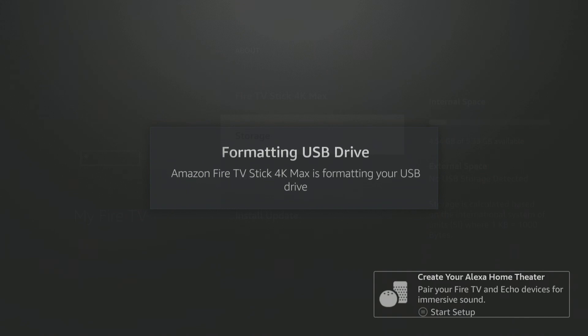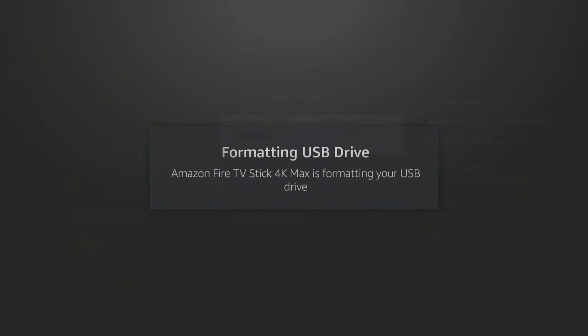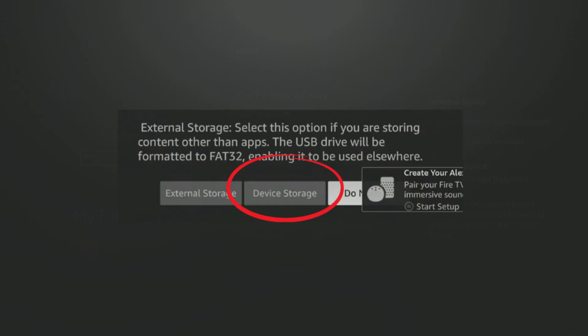It's a little bit of a different process on the older 4Ks — I have another video on that. This is for the 4K Max. They're on sale right now, and now's the time to buy it. They'll even give you credit at Amazon if you trade in your older Fire TV Stick. Now, don't forget on the previous screen you do have to do Device Storage, not External Storage. People make that mistake and then moving apps and accessing apps from the home screen is a little bit harder. Device Storage — it will format this drive as you see right now. Just takes a couple minutes.